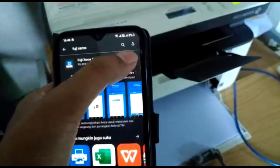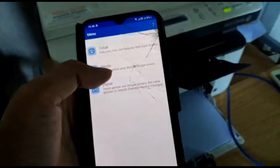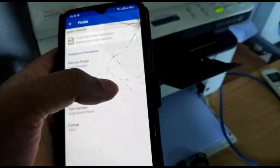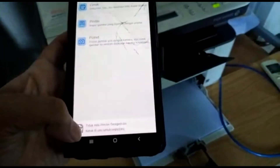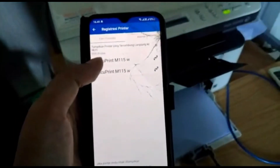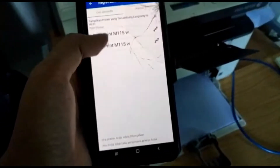Okay, step two. Click here and search printer — printer registration. If you don't see the printer, you'll search the IP here.